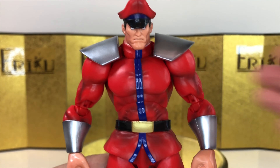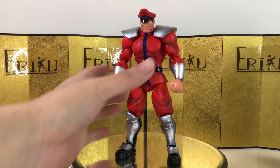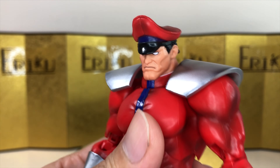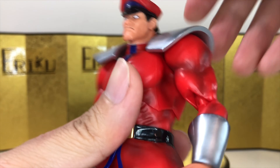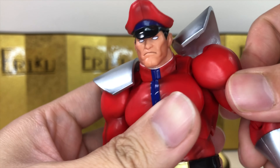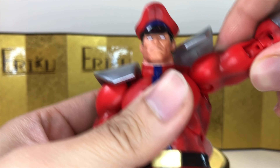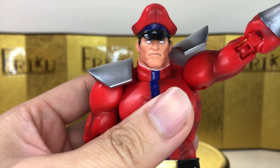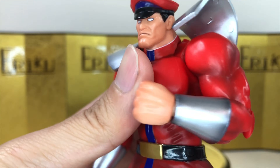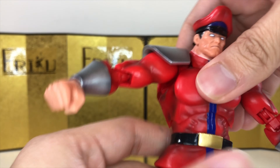For the articulation, it should be pretty good since it's using the so-called fighting body. From the neck down: he can look up about this much but can't really look down, and head side-to-side has no problem. The shoulder pad is on a ball joint, and the shoulder itself is on a really long ball joint that functions like a butterfly joint, giving quite a lot of range. You can raise his arm up about this much, you do get a little shoulder swivel, bicep swivel over the joint, and you can curl about this much.